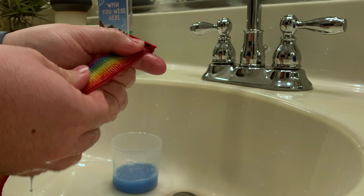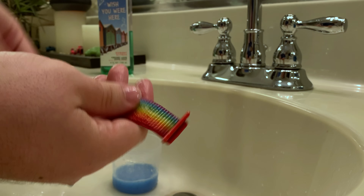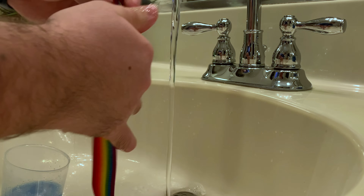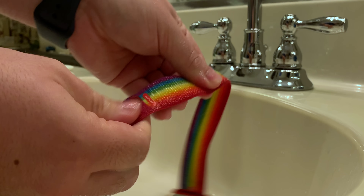As you scrub, move from one end to the other slowly. Then rinse off the band to get the soap off. I would repeat this usually once more, or twice if it's really bad.